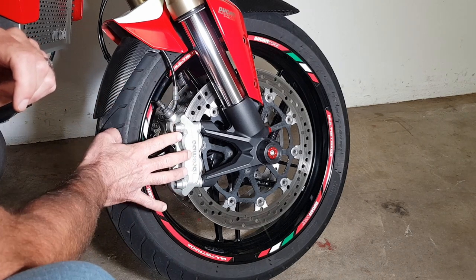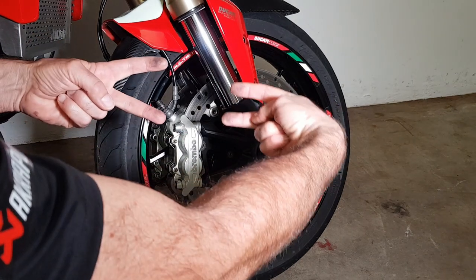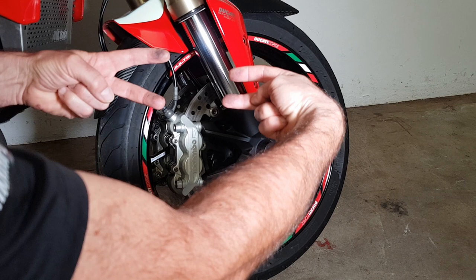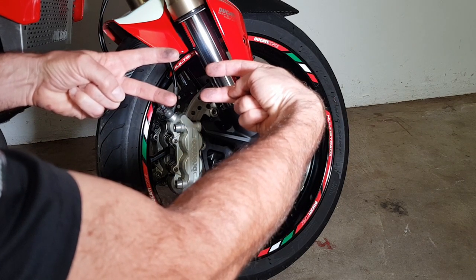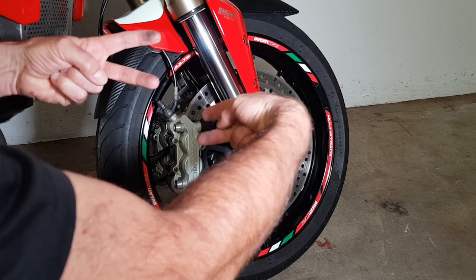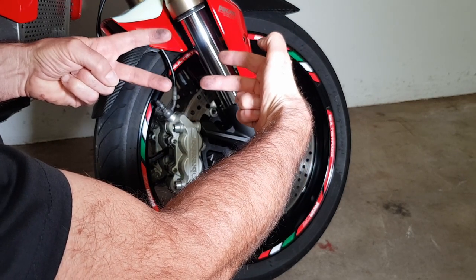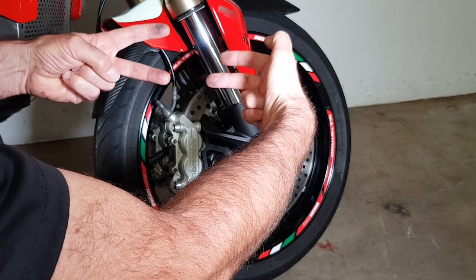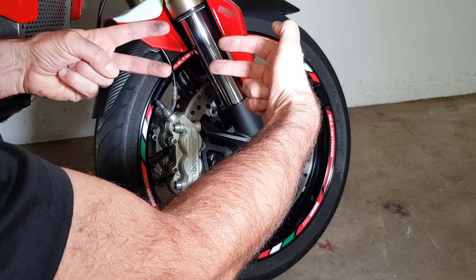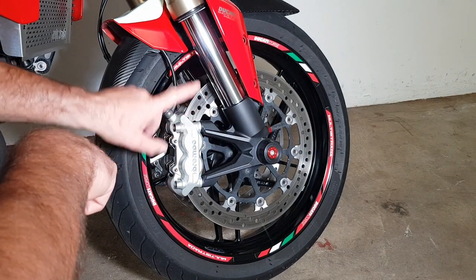Once pistons pop out and fluid escapes, air gets in and you'll have to bleed the whole system. This really is a job for someone who knows what they're doing with the correct tools to bleed the system afterwards. There are four pistons inside — when you press the brake lever, all four should move uniformly inward. When you release, they move back a very small amount. The first time I took these apart, one piston was working in and out at gentle pressure but the other three were stuck.